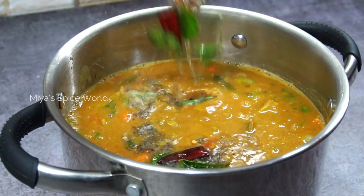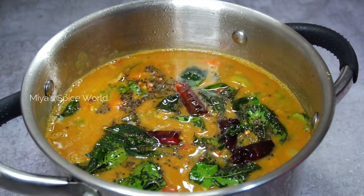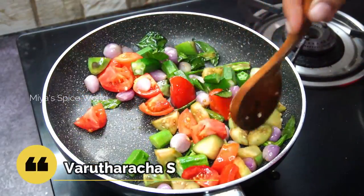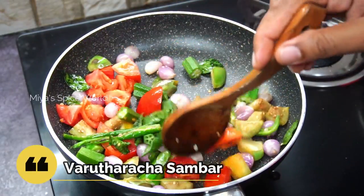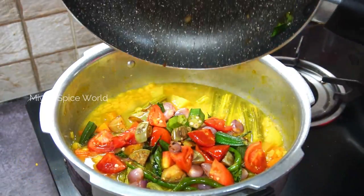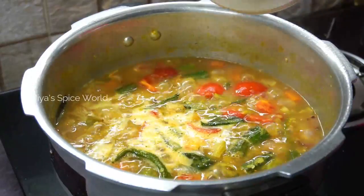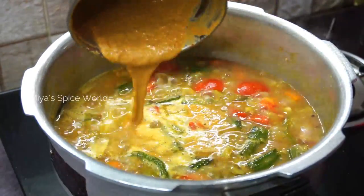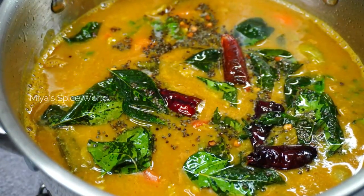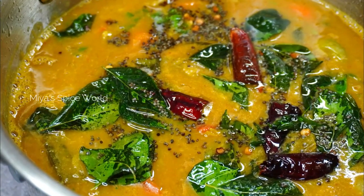Hello Friends! Welcome back to Mia's Spice World. Today we shall see how to make easy and delicious Kerala style Vartaracha Sambar. This mouthwatering Sambar gets its flavor from roasted coconut and the freshly ground masalas. The aromas from these ground spices, when combined with tamarind water and cooked lentils, makes this Sambar very delicious and festive. So let's get started and check out the recipe.